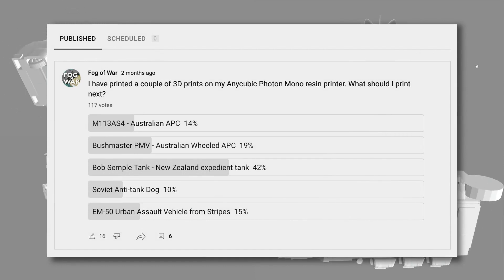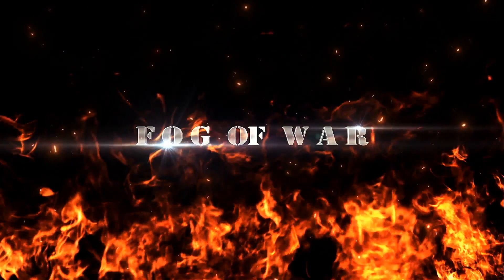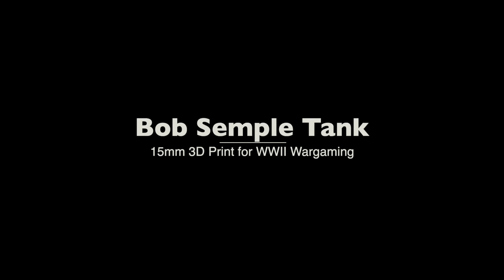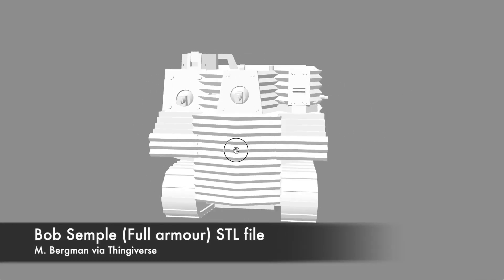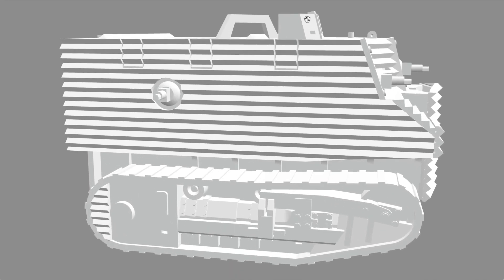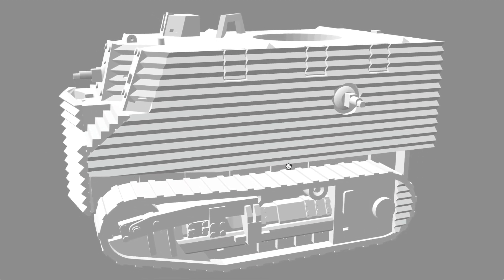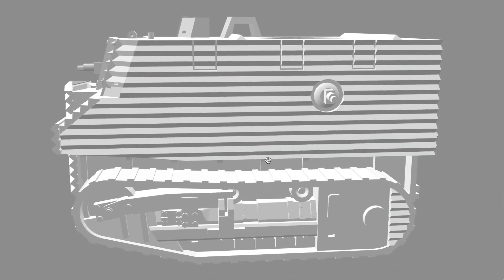Clearly, Bob Semple was the winner by a wide margin. So let's take a look at 3D printing Bob Semple on my Anycubic Photon Mono. At 42%, it had more than double the votes of the next nearest choice, the Bushmaster PMV. I thought the M113AS-4 or the Bushmaster would win, but the people have spoken and I will obey.